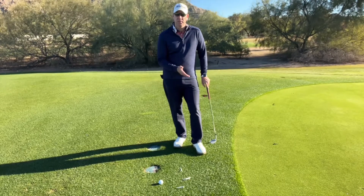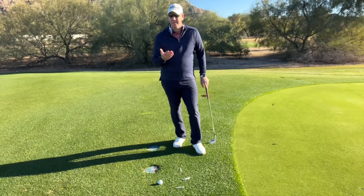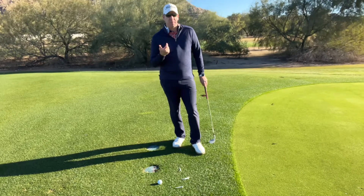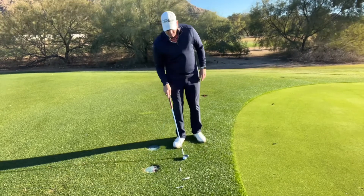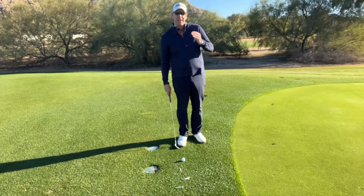Today I'm next to the green here and I'm hitting a little chip shot. This is a shot that scares a lot of people because a lot of times they can't get the ball up into the air. The biggest issue is that a lot of people think about trying to get the ball up in the air — they're trying to lift the ball up into the air to hit this shot, and that's not what we want to do.